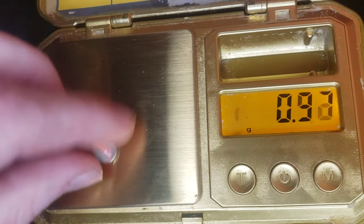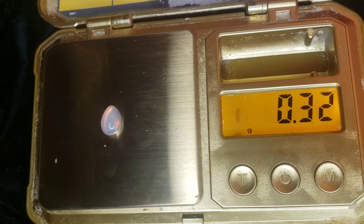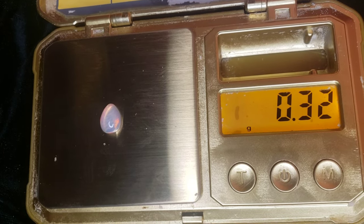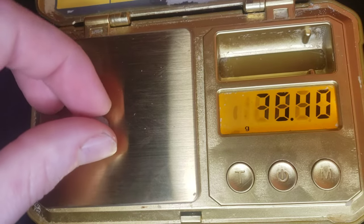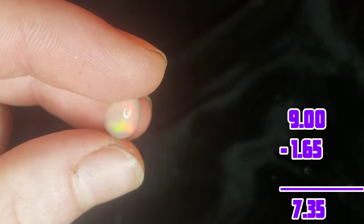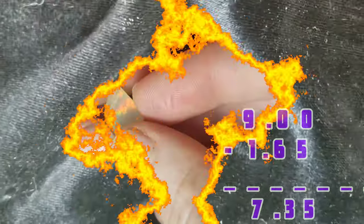And now it's time for the final weighing. It is 0.32 grams, which is 1.65 carats. And you know, that's not so bad at all. We lost a total of 7.35 carats in the cutting.